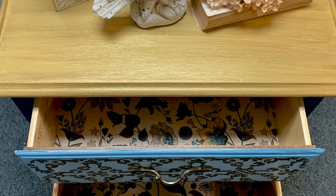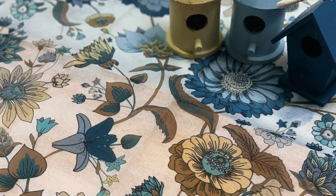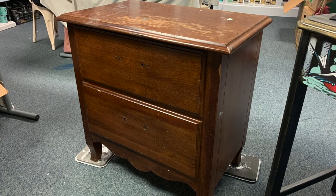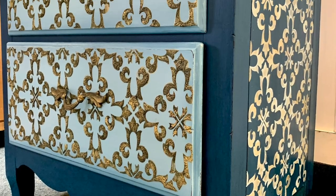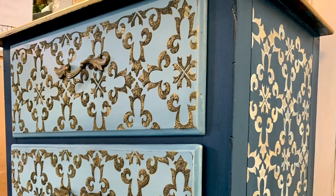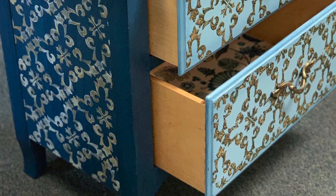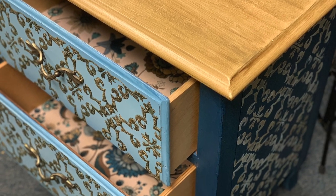I adore this piece. It all started off with this inspiration from Redesign with Prima and their decoupage paper, turning this old piece into something absolutely stunning. A little more boho than I typically do but I love the outcome. If you've made it this far please let me know in the comment section what you think about it, and if you love it what's your favorite part?